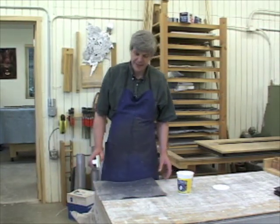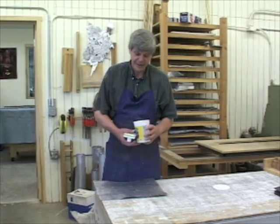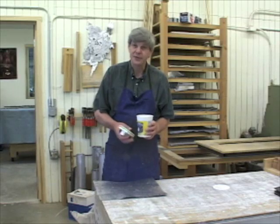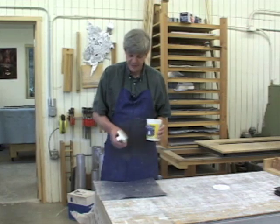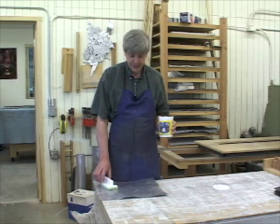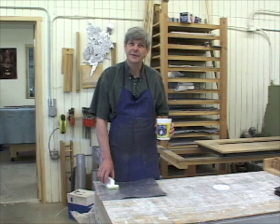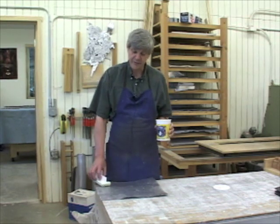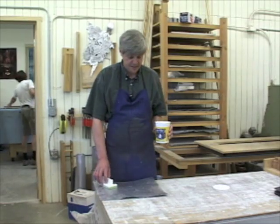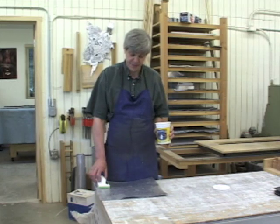Next step: painting the metal. It's called sizing. It's made of whiting — that's a chalk — gum arabic, and water. The paint will protect the metal while it's being soldered. Later I will scrape off the paint where I want to solder, and solder will not stick to the paint, so we get a nice seam.